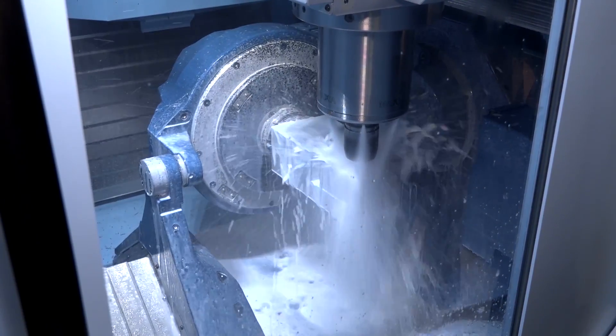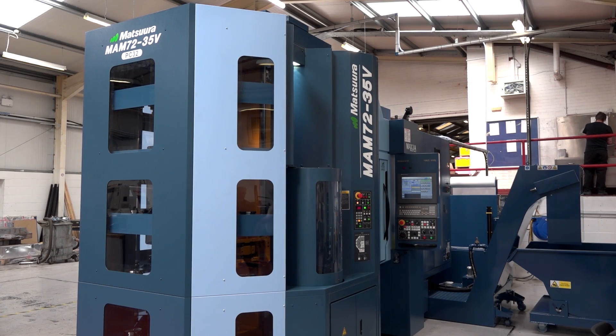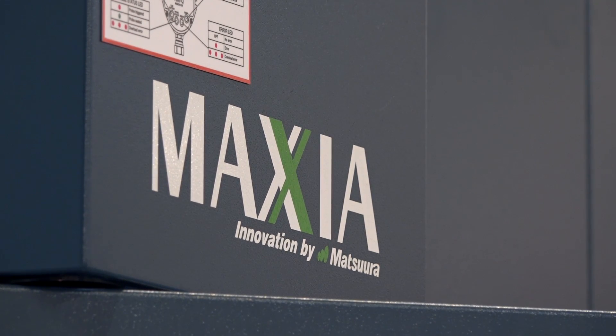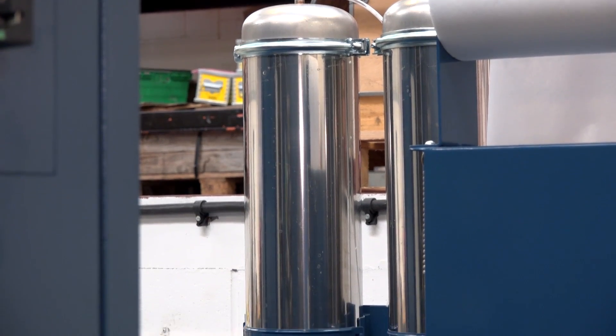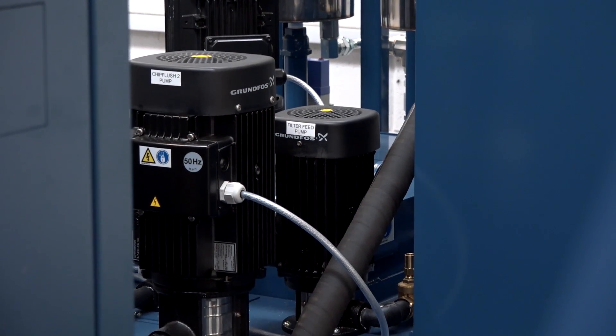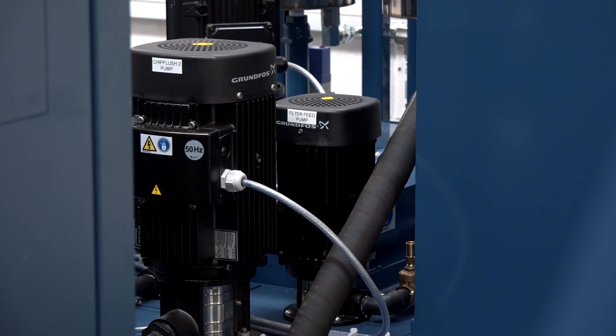There are certain considerations you need to take into account when you purchase a machine for machining cast iron — for example, getting rid of the cast iron dust and the wear and tear on the machine. We discussed all these points, and we have a 5-micron filter system built in so that it can filter out all the dust particles, giving us good spindle life hopefully.